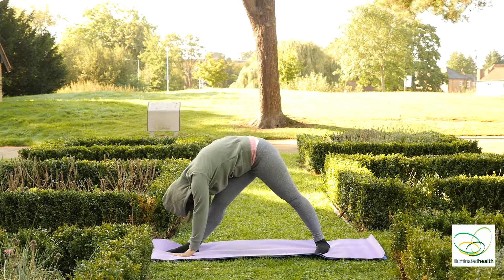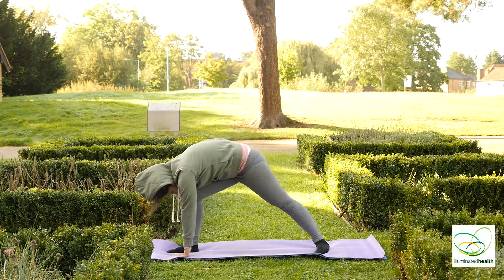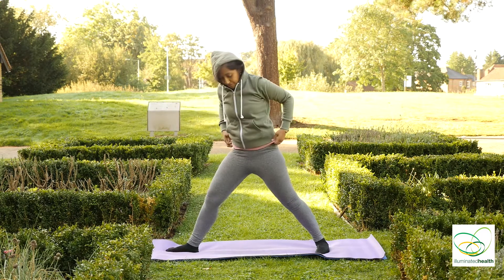Exhale. Both palms down. Keep breathing. And inhale. Bend your knees, exhale slowly back up.